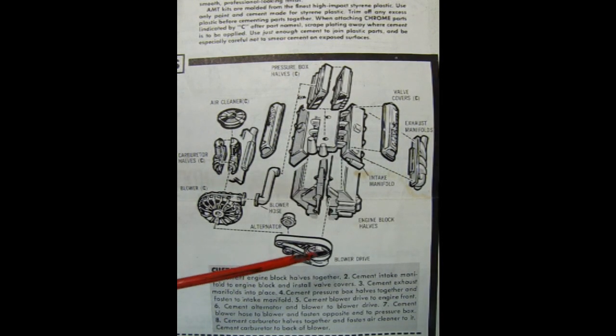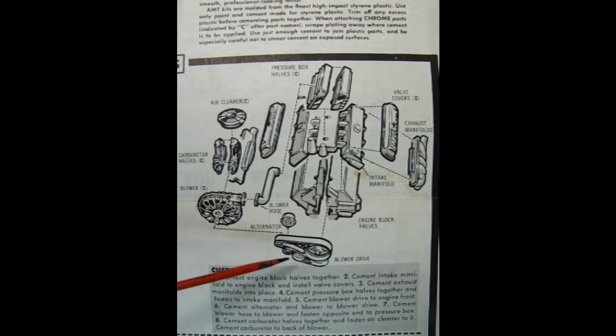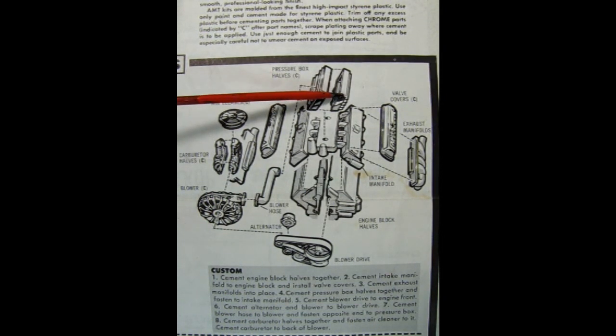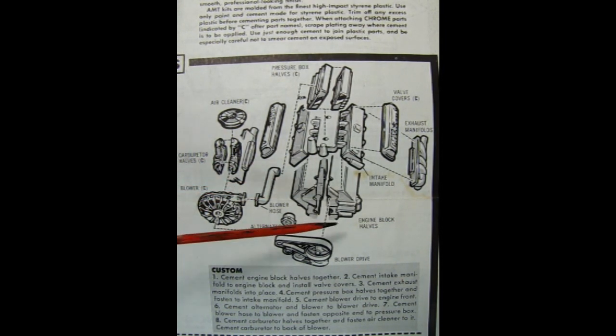You can also build this engine as a custom — check this out, this is really cool. Again you get your right and left-hand side engine block, then your intake manifold and cylinder heads, the stock valve covers and the exhaust manifolds. But now we get into the cool part because this is a blower drive, and it goes on to this really cool serpentine-style fan belt arrangement with the alternator down below. There's a hose extension, a pressure box in two pieces, an air cleaner and carburetor on the back of the blower. This is a really cool powerhouse motor — I could see it finding its way into many other model kits. Would you add this into something like a 32 Ford? Let us know in the comments.